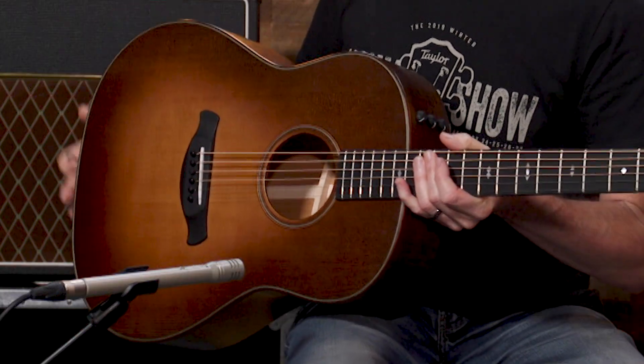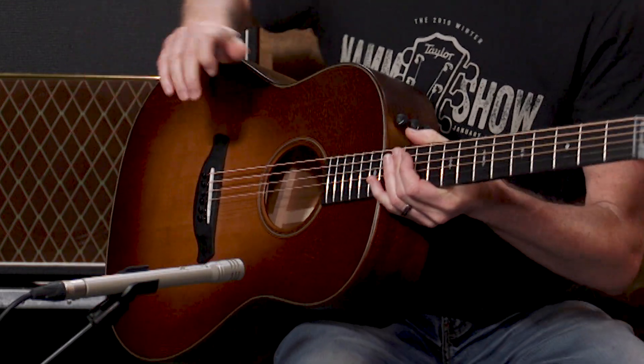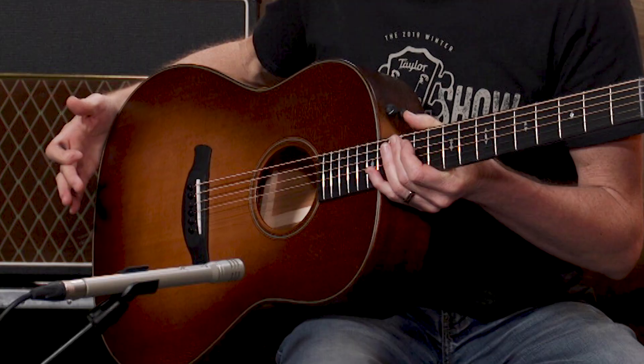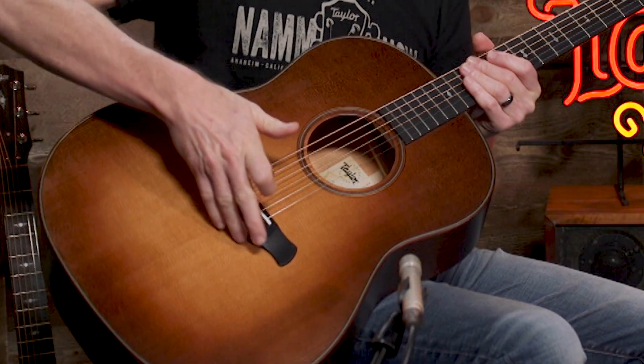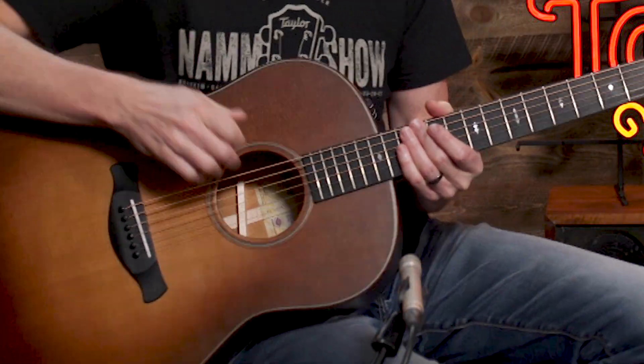Getting to the body of the guitar, all the edges are chamfered, which means they're rounded. It's really comfortable on your leg, but also for your arm coming over the top, we don't have that hard crease there. On the Builder's Edition, we have two tops available: a natural finish or the wild honeyburst, which you see here. We've also done a curved wing bridge on the back to make a smoother feel on your hand.